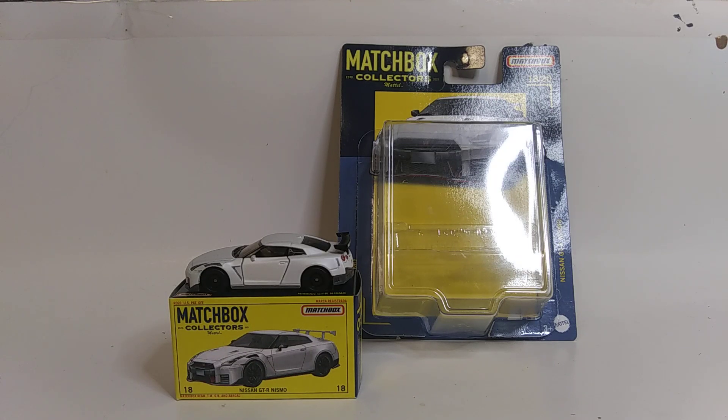What's up YouTube, JC's Garage here, and today what we have for this video is my very first casting from the Matchbox Collectors Premium Series — a Nissan GT-R Nismo.